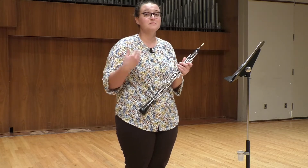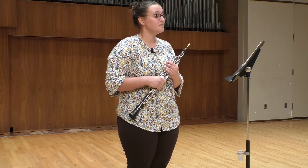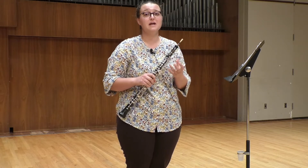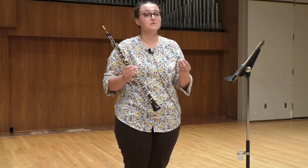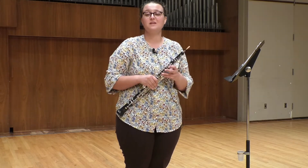Thank you for tuning in to this video for the KMEA All-State Excerpts. Again, I'm Dr. Emily Foltz at Washburn University, and my contact information will be in the description below the video. I'd be happy to meet up — we can do Zoom lessons or in-person lessons if you're in the eastern half of the state. And if you need help with reeds, I'd be happy to help out. Thank you.